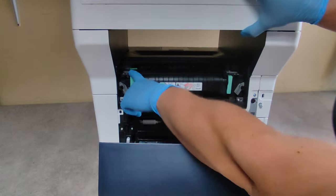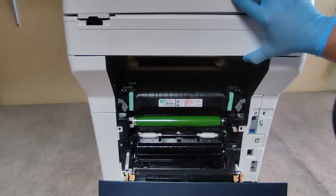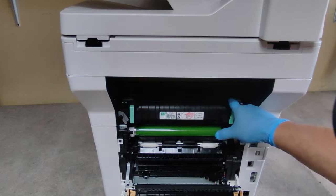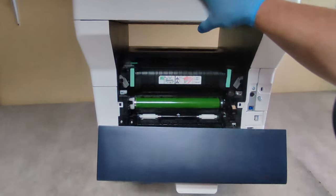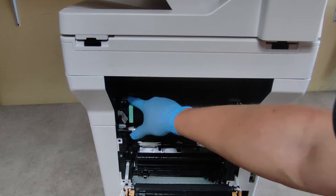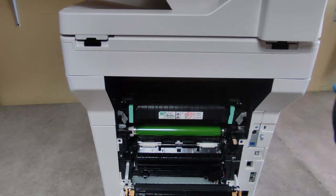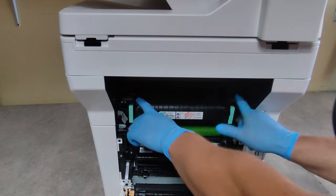You will see two gray sliders. You have to move the sliders according to the paper you use. If you print envelopes, slide the sliders to the center. If you print on normal plain paper, slide them out.